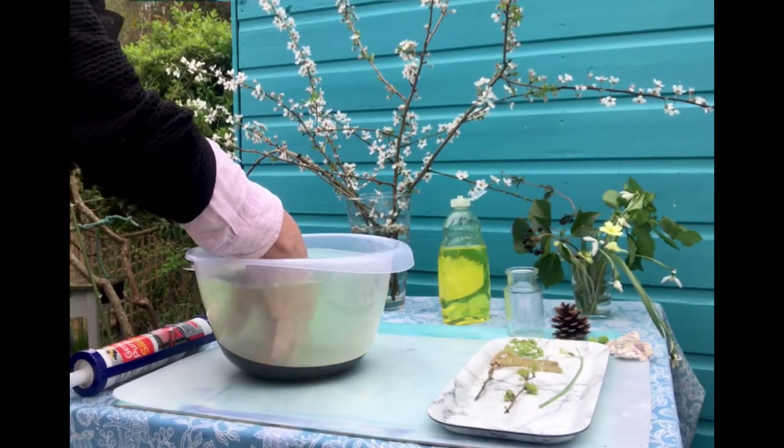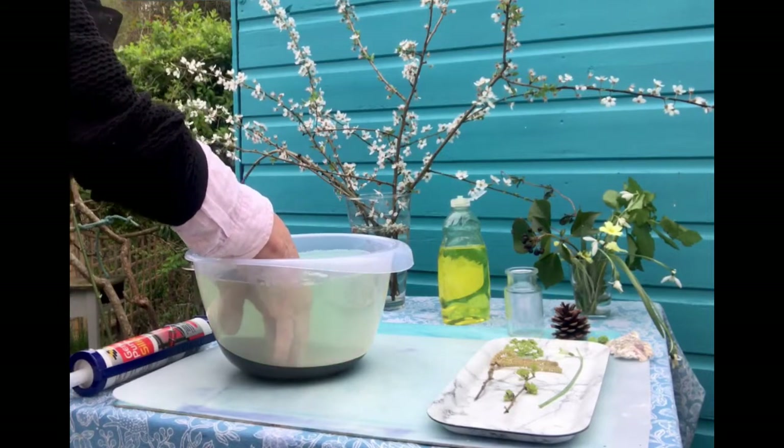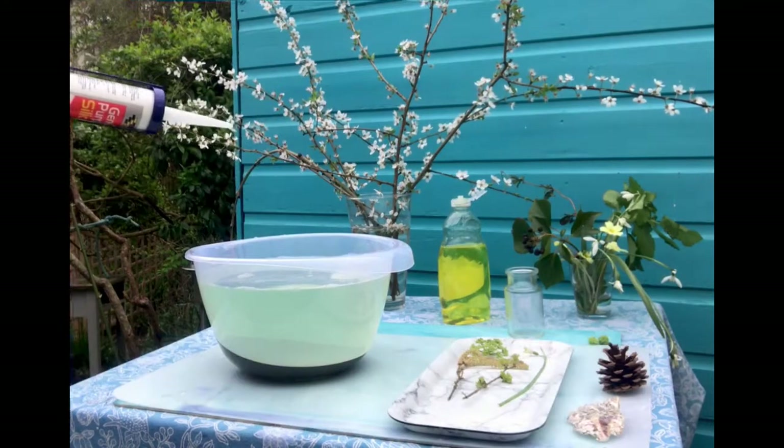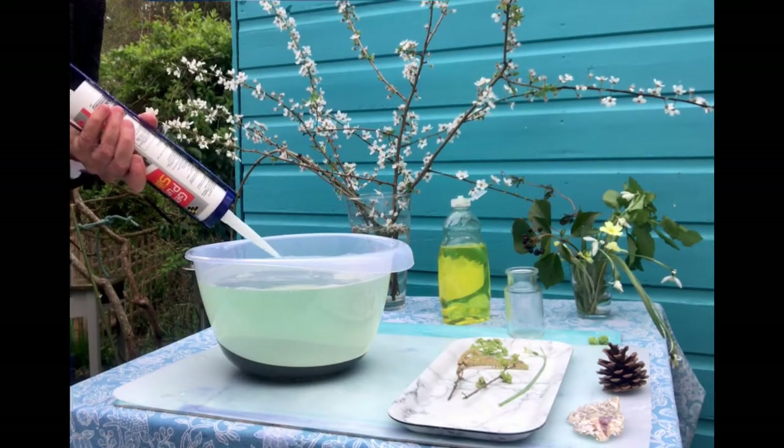Gently mix it up without forming any bubbles. This is why you add the soap to the water and not the water to the soap. You can feel now that your hands are really sort of soapy and slimy.